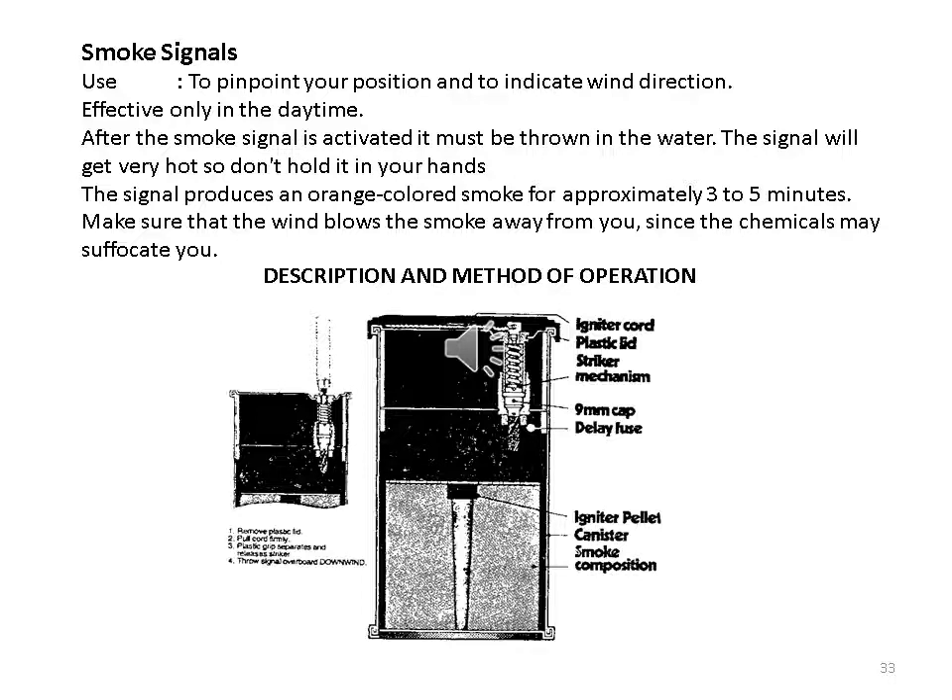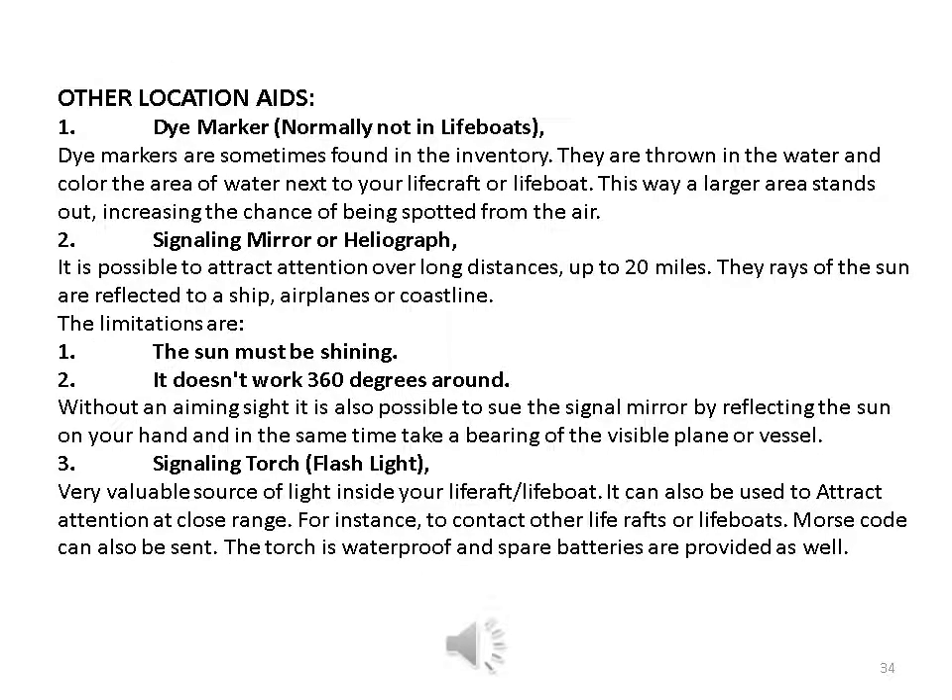Smoke signals: used to pinpoint your position and indicate wind direction; effective only in the daytime. After the smoke signal is activated, it must be thrown into the water — the signal gets very hot, so do not hold it in your hands. The signal produces orange-colored smoke for approximately three to five minutes. Make sure the wind blows the smoke away from you, as the chemicals may suffocate you. Other location aids: one — dye marker: normally not in lifeboats, but sometimes found in the inventory. Thrown into the water, it colors the area next to your life raft or lifeboat, increasing the chance of being spotted from the air.